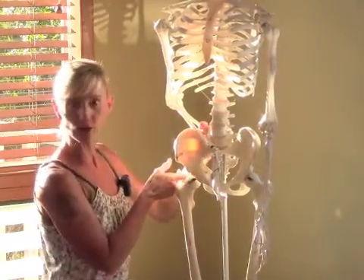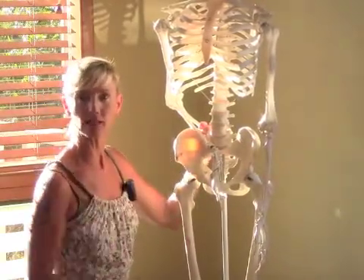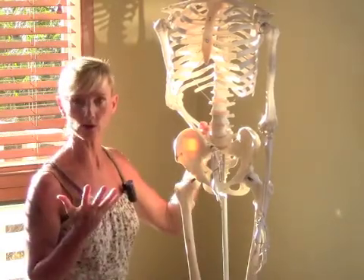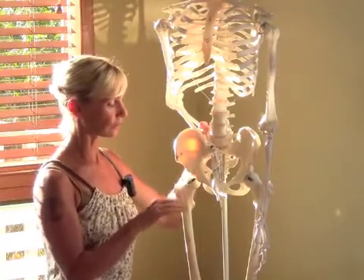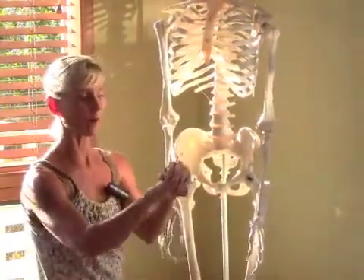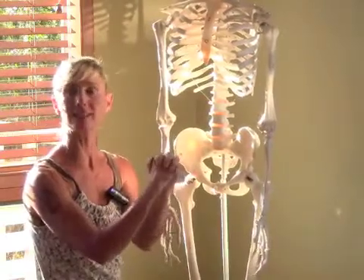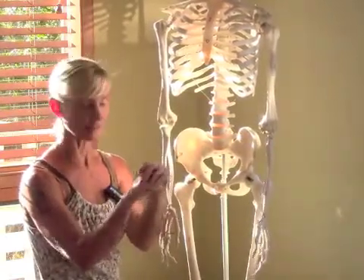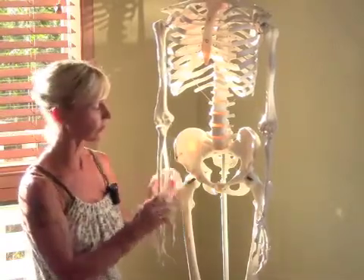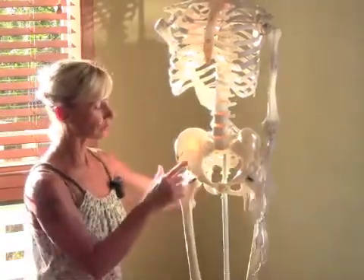Too much pressure in the front, no pressure in the back — that's a sign of misalignment. There's something called joint congruency, which means that when the joints move, their articular surfaces rub against each other with a nice even pressure — not too much pressure on one part and zero pressure on another part.